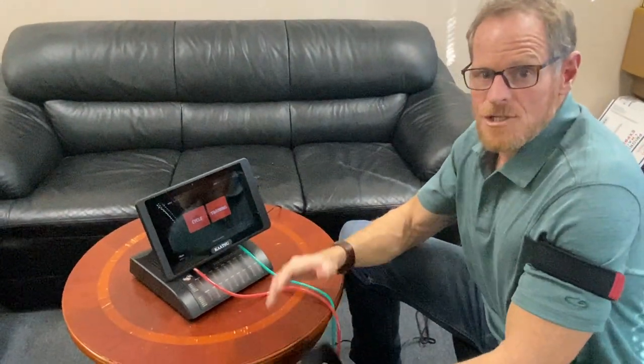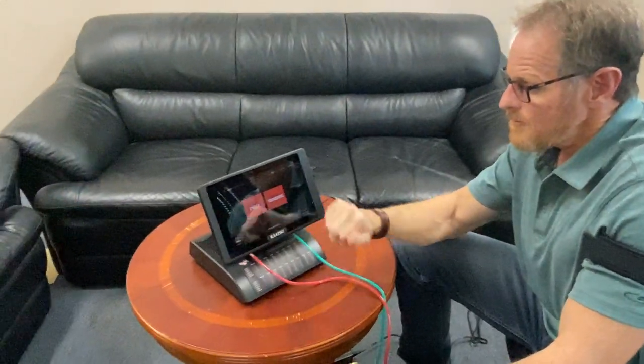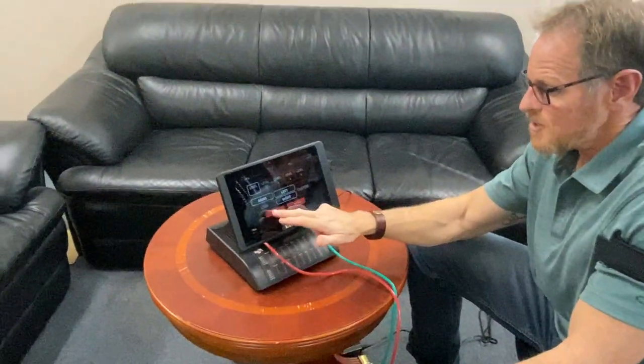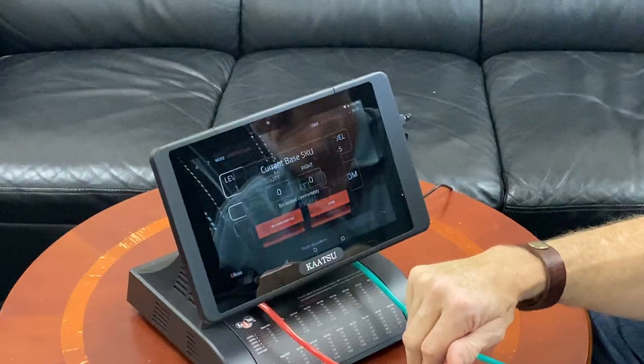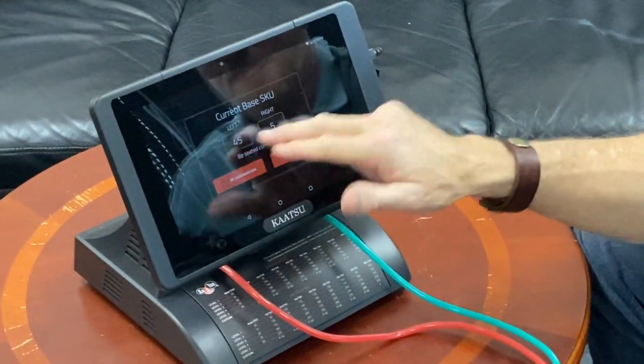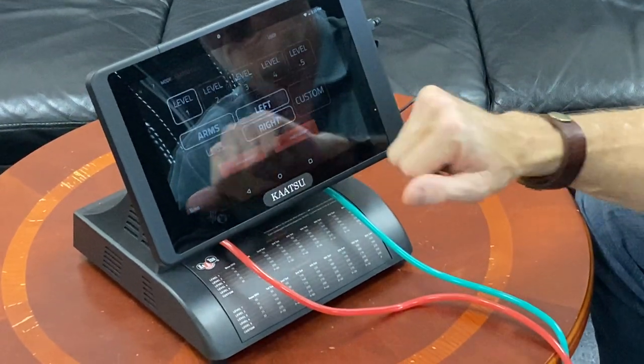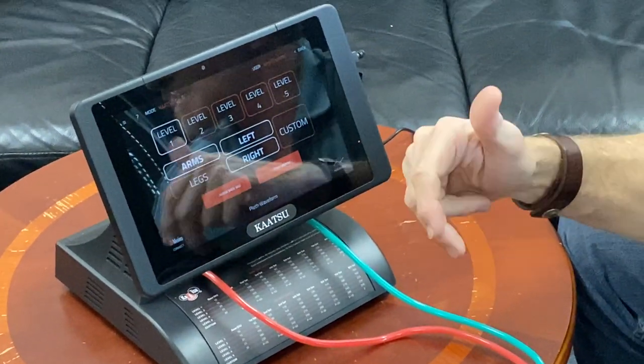A couple of troubleshooting items with the Master 2.0. If when you hit cycle and check SKU, you don't hear that little blast of air or you don't see any activity on the screen, that just means the pumps need to be reset.